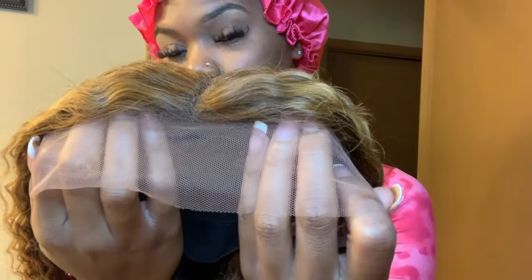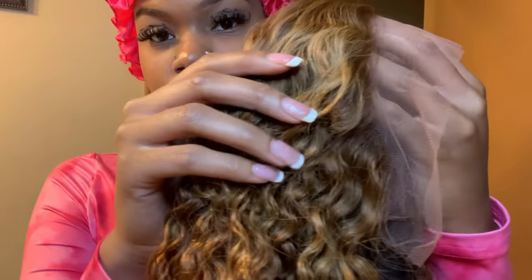When I say this is an easy, quick 10-minute install — y'all, this wig is really like a 10-minute install.